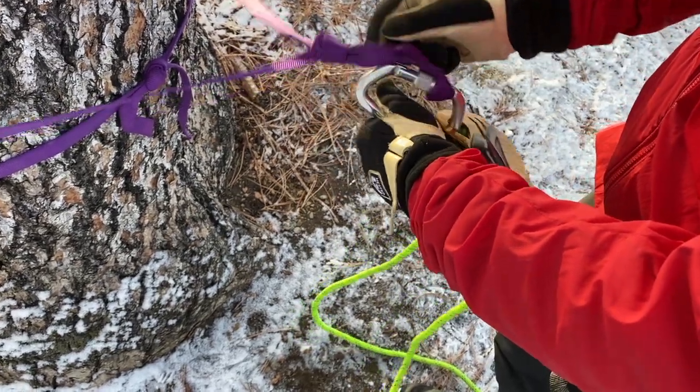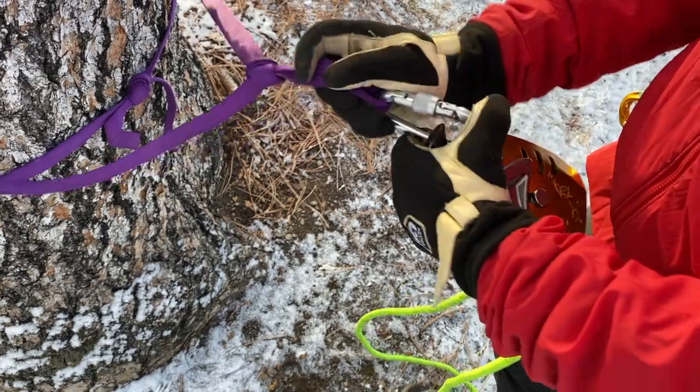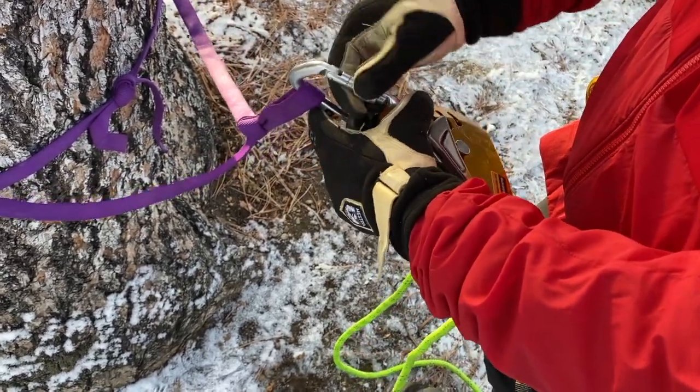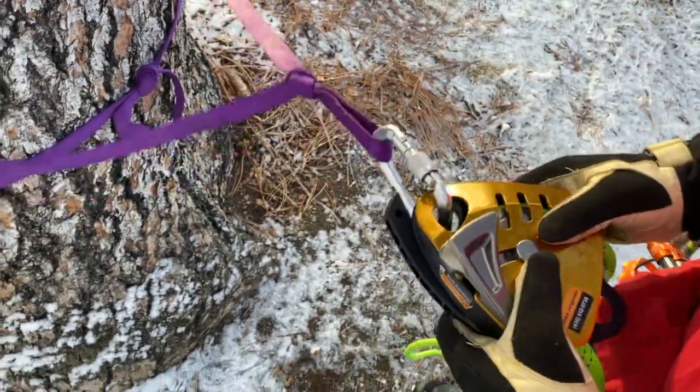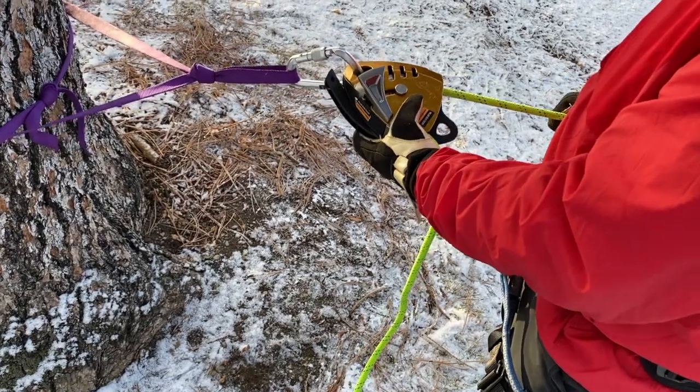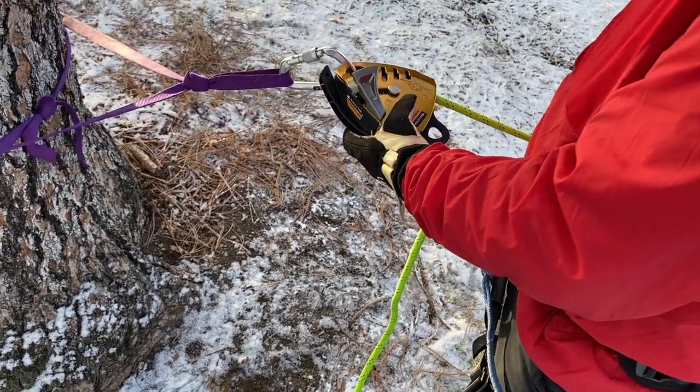Make sure it's locked — now it's locked. You want to do a function test first. For the function test, you pull on the load side and it locks. That's good.